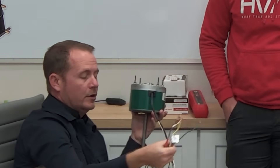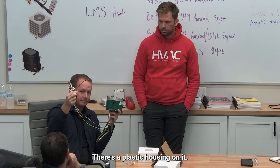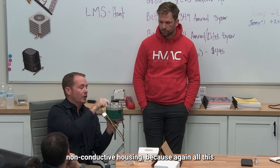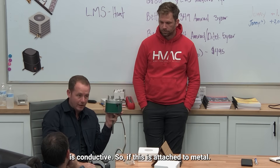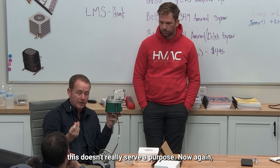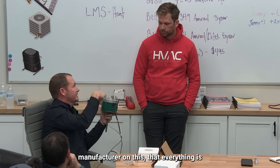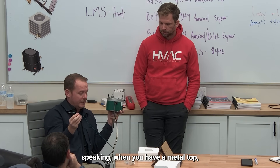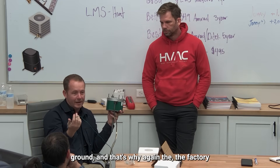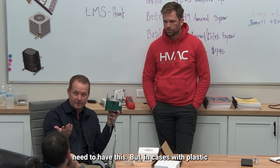Now about grounding: when do you have to connect this ground? If it's a plastic housing — because all the motor mounting is conductive metal — if everything is metal all the way around, the ground wire doesn't really serve its purpose. We should double-check the manufacturer to confirm everything is internally properly grounded. Generally, when you have a metal top and everything's metal, you don't need this ground, and that's why the factory doesn't include one.